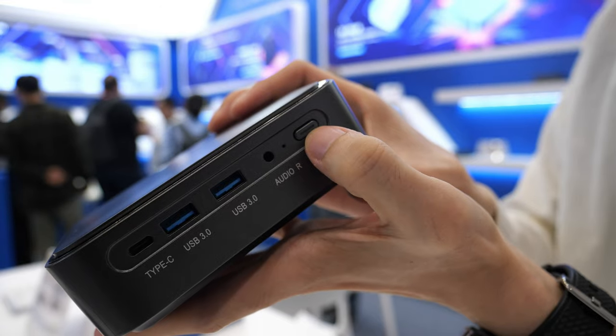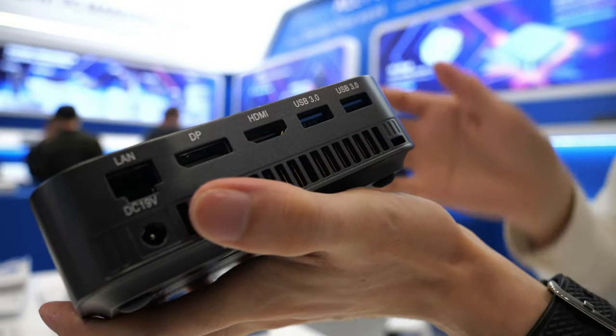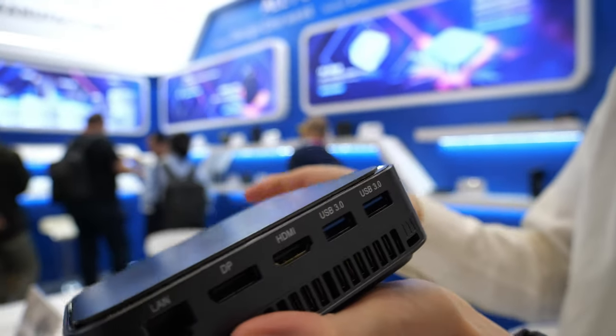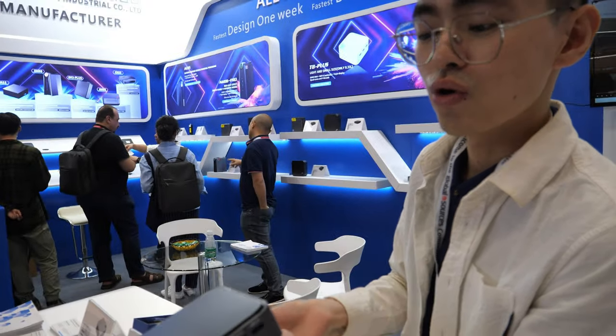Here is the power port. From the back you can see DP and HDMI for video display. Is it possible to have two HDMI instead of DP and HDMI? Sure — based on your requirements, we have our R&D team to customize the motherboard. Totally supported.